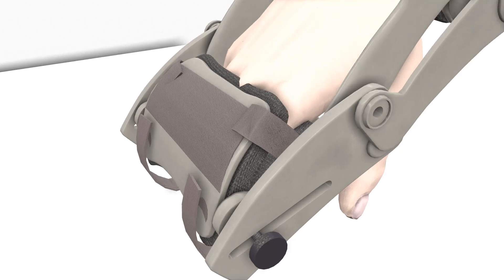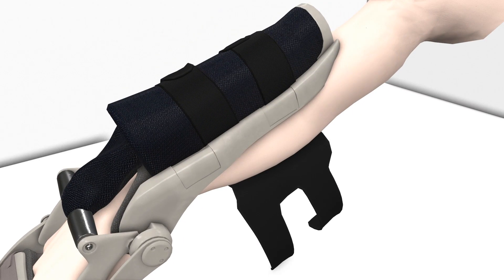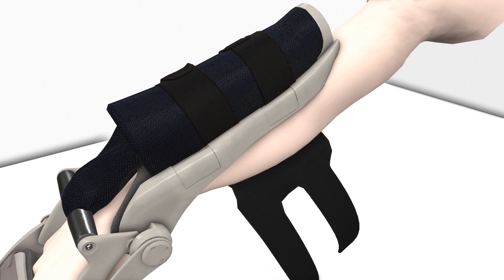Once your hand is properly strapped in, it's time to use the forearm strap to secure your arm to the device. The forearm strap should already be attached to the arm of the device. Grab the remaining two straps and bring them around your forearm.